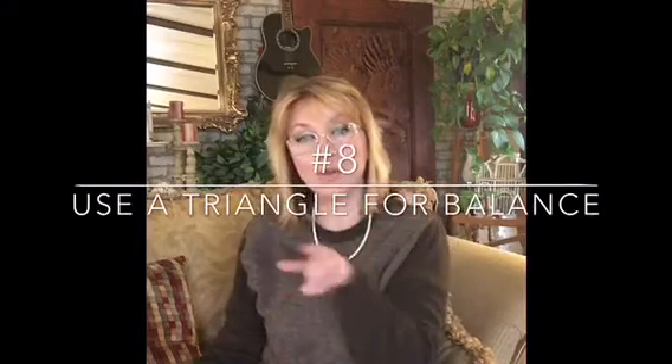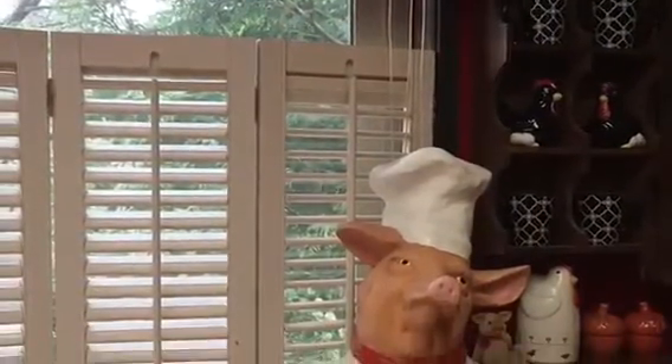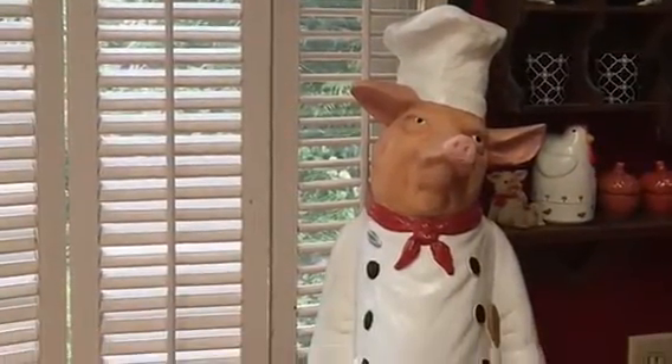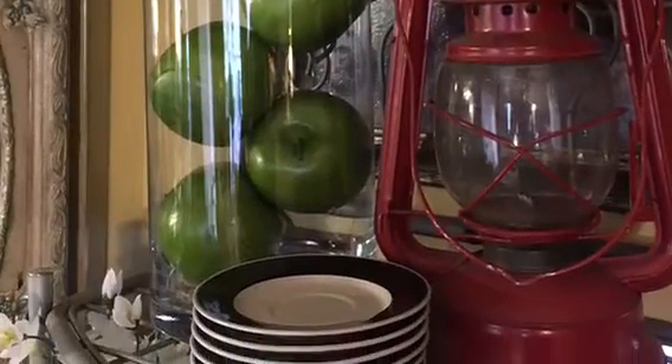Number eight: use a triangle in your mind, or any shape that creates balance. If you've got something here, something here, and something here, it's got a balanced feel to it. It doesn't necessarily have to be a triangle, but you're looking for balance. The little things don't matter as much — it's the bigger anchor pieces that you want to keep balanced.